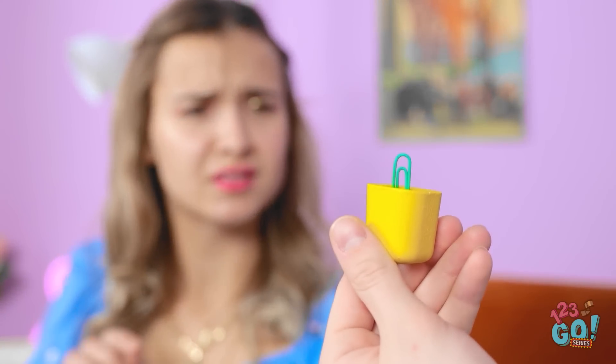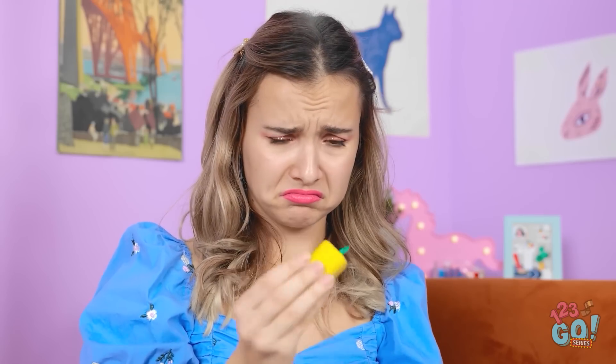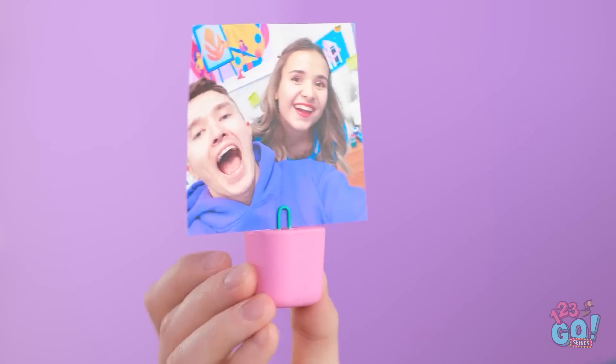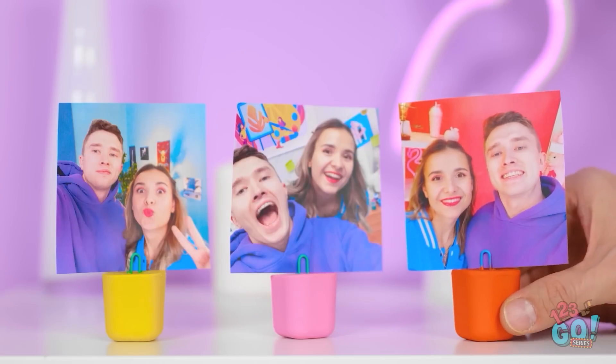Ready for your gift? Thanks! What is it? Seriously, I've got no idea. It's a photo stand! That's so thoughtful! Thank you! And there's more! Pretty cool, huh?